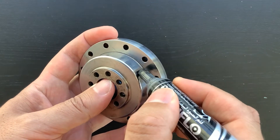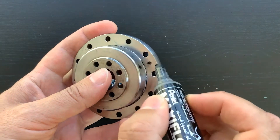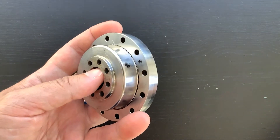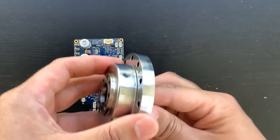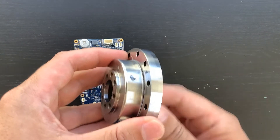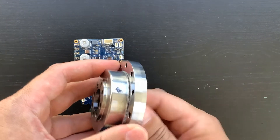Let's look at how a Servosila harmonic speed reducer works. I put two marks on the gears of the reducer. If one rotates the reducer's wave generator, the output side of the reducer rotates in the opposite direction. The speed is reduced and the torque is magnified.